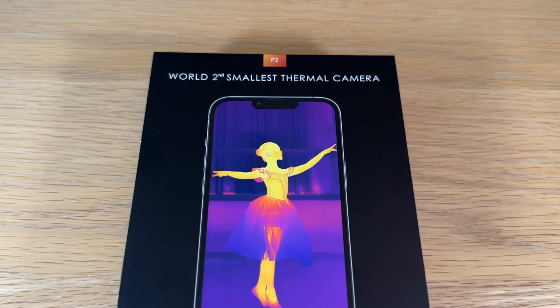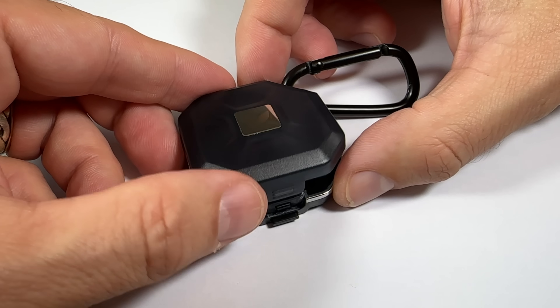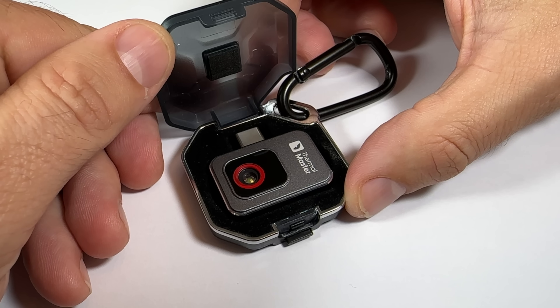Thank you to ThermalMaster for sending me the tiny little P2 camera to have a look at. I'm not even joking when they declare this as the world's second smallest thermal camera — it's even written all over the box. But it's okay because they also claim to make the world's smallest as well, the P2 Pro. I don't know if either of those claims are true, but I don't think it matters. The camera is tiny. It comes with a little protective case and a carabiner so you can clip it to your bag so you don't lose it.